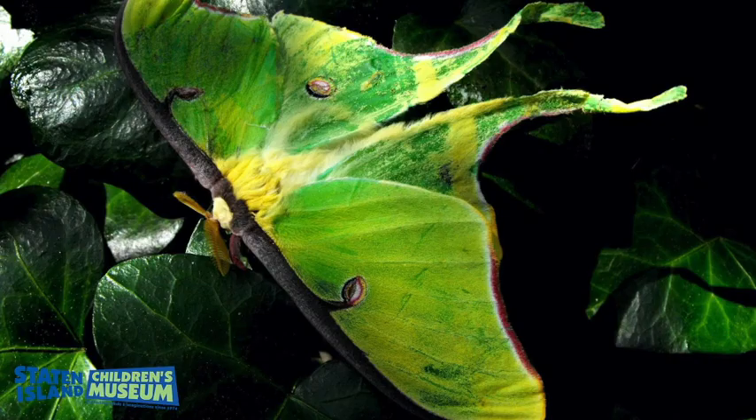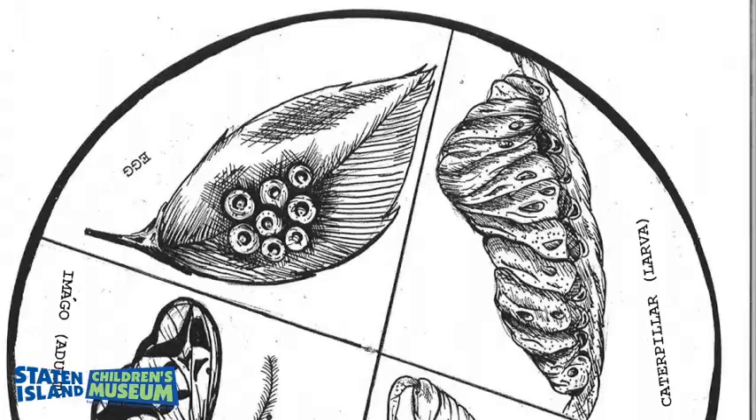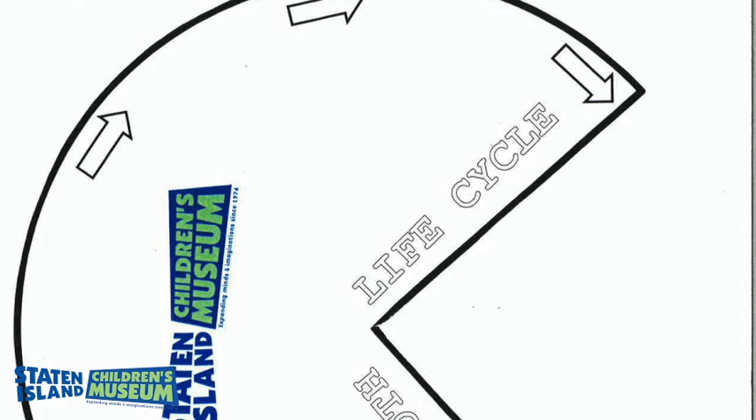Now that you've learned about all the stages of the Luna moth's life cycle, let's create our own Luna moth life cycle wheel. Using the PDF template that we've provided, you'll just need a few additional materials and then you're good to go. Let's review and begin.